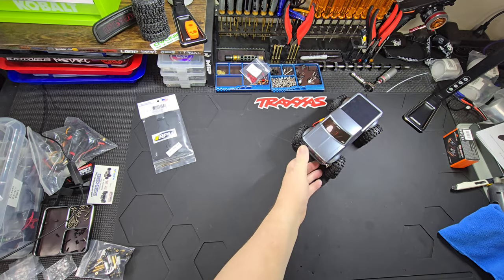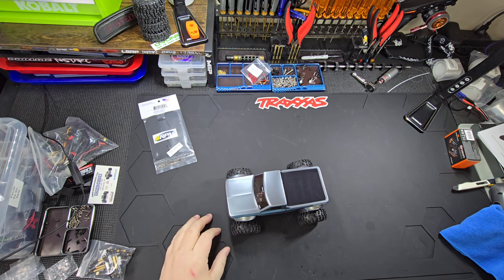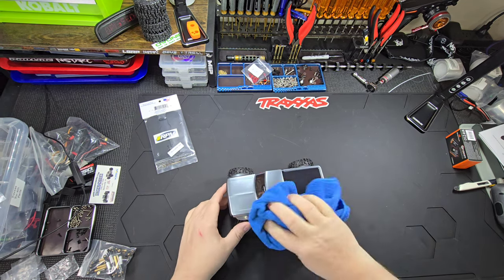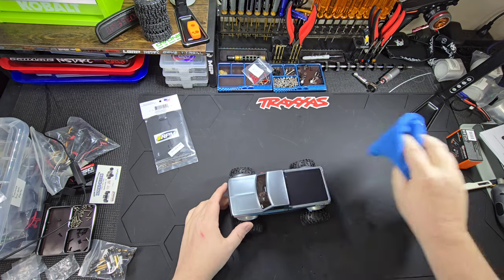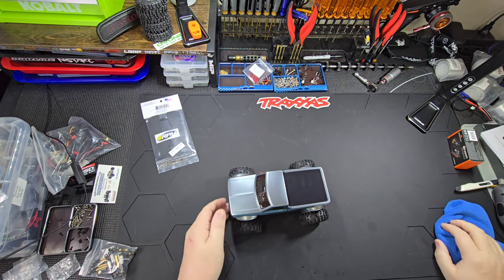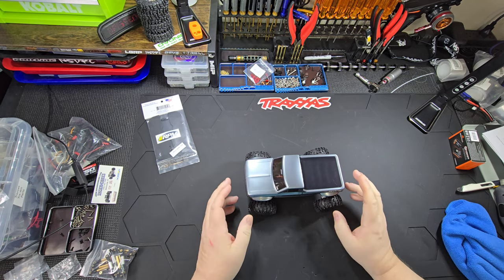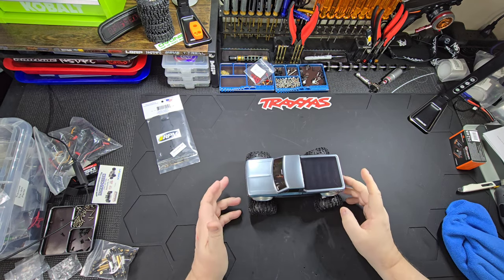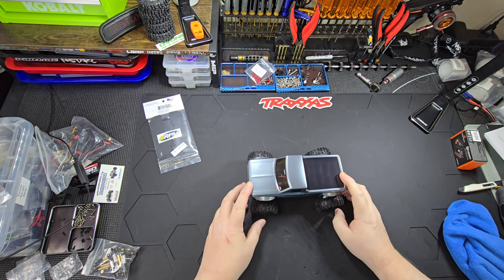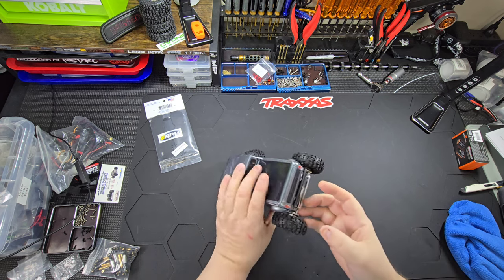Hey everybody, welcome to the Pistarino Show. There's been a lot of interest in my little Red Cat truck here, getting all cleaned up for a show. So I thought I would go over exactly what I did so far — mind you I'm not done — but so far what I've done. Let's start.